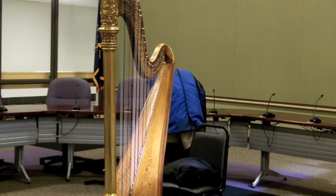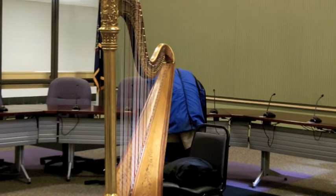All right, now we're going to get a little mini lesson, because when's the chance that you'll be able to be this close to a harp again? Who knows? Maybe tomorrow, maybe in 10 years. So we're going to do a little lesson.